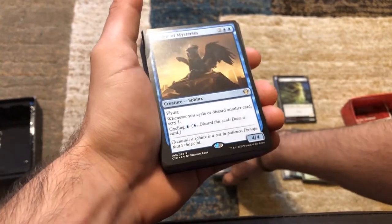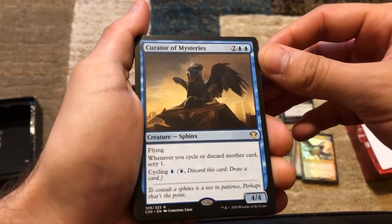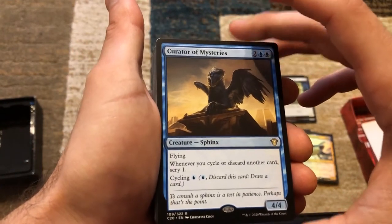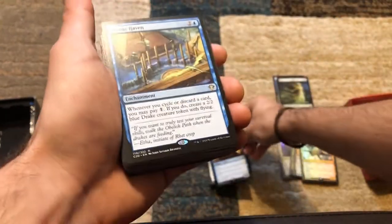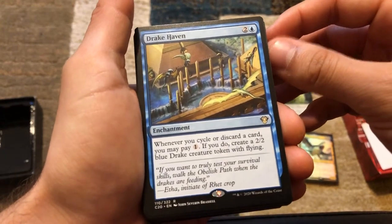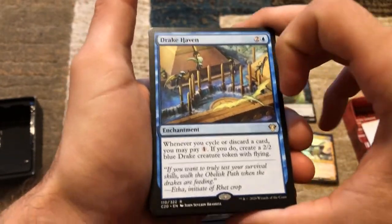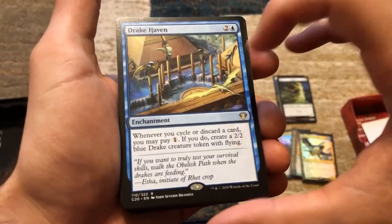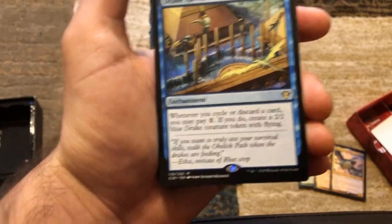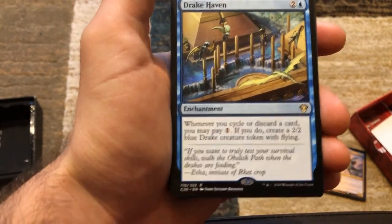Next we've got Curator of Mysteries — four mana, 4/4 with flying. Whenever you cycle or discard another card, scry one — so you always know what you're getting when cycling. We've got Drake Haven — whenever you cycle or discard a card, you may pay one mana, and if you do, create a 2/2 blue drake creature token with flying. The amount of creature tokens you can create if you have Gavi plus Drake Haven — for one mana you can create three tokens. One mana, three tokens — insane.